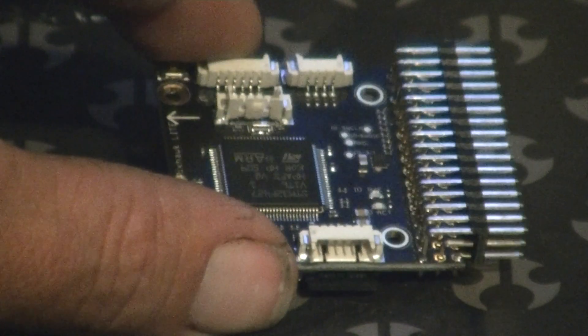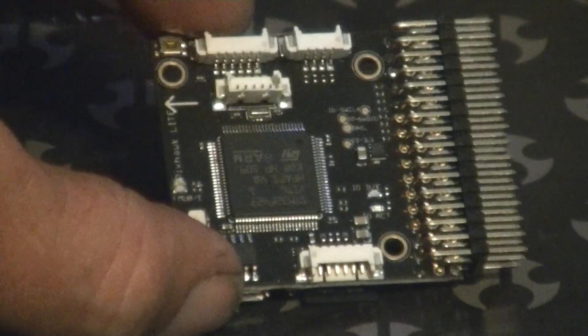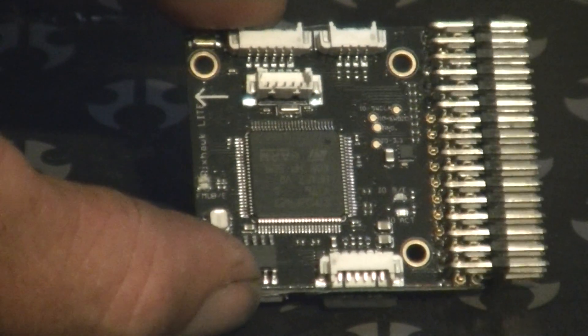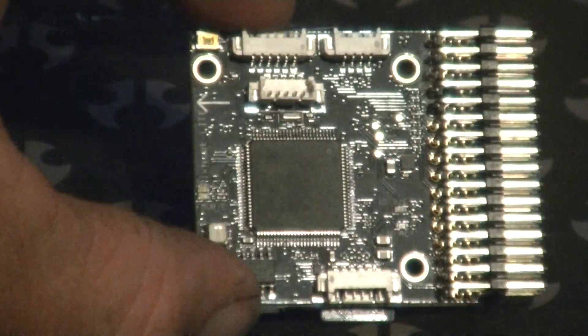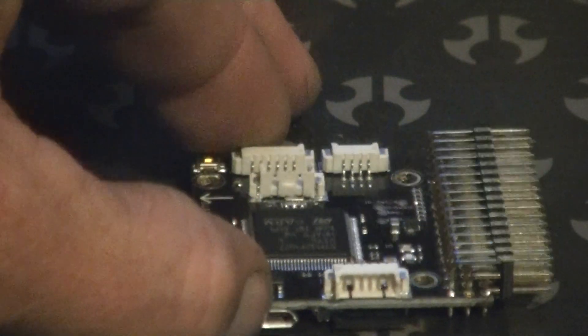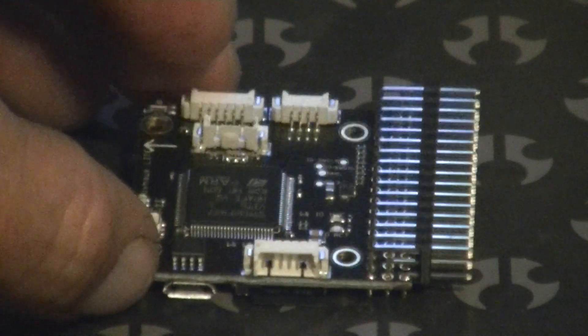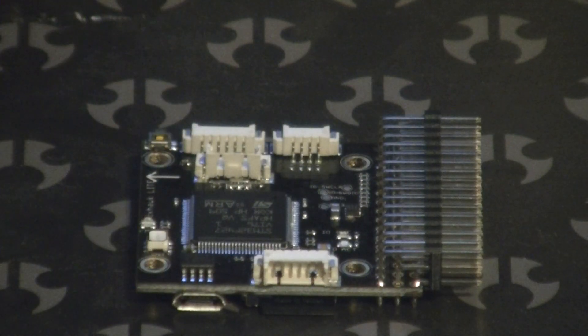You can get it off sites like BangGood, or even eBay has them now. It's basically a miniaturized version of the full-size 32-bit Pixhawk flight controller. Now, it is missing a few minor options — you don't get the buzzer, and you don't have the ability to plug in an external USB. It's missing a few little things you'll have to consider before you purchase one. One nice point is it's about roughly half the price of a full-size Pixhawk.